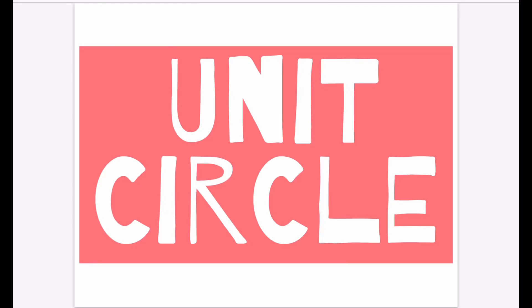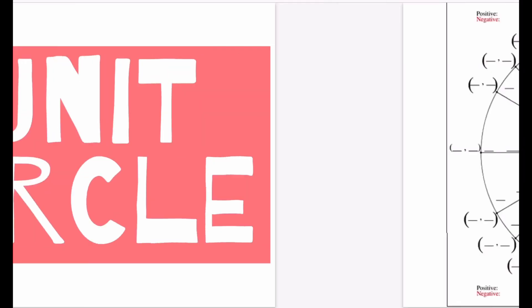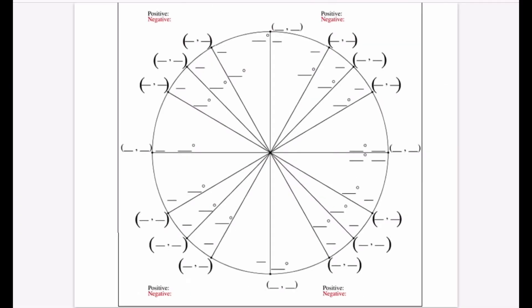Hey FastTrack, in today's video I'm going to show you guys how to fill in the unit circle and how it relates to trigonometry. The very first thing you have to know about the unit circle is that it is a circle with a radius of one. Keep that in mind — we'll use that more towards the end of the video.